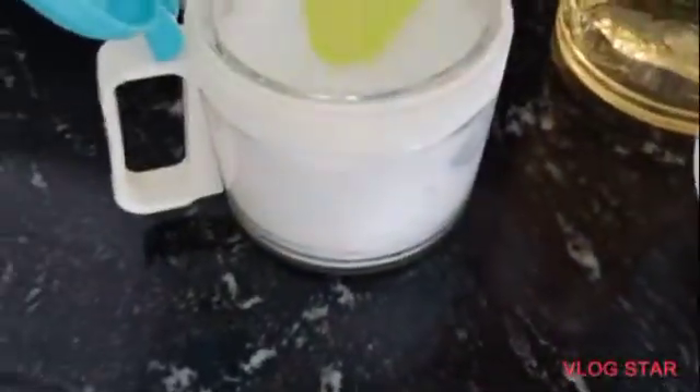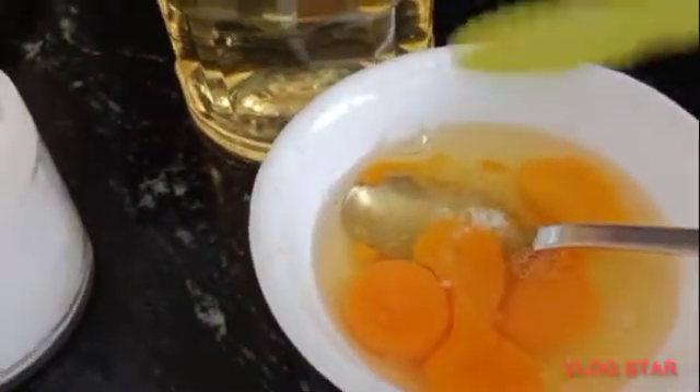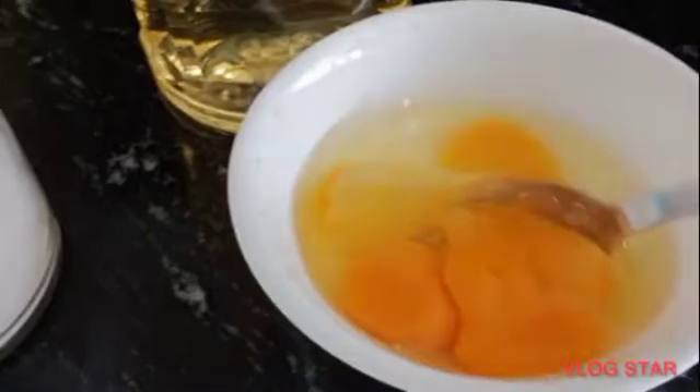You need to put some salt, or some MSG if you need to. It depends on you. For me, just salt, because I have some tomato to make it tasty.